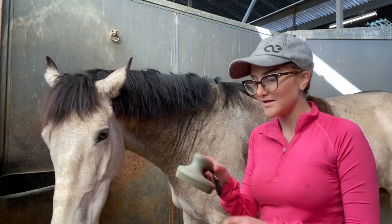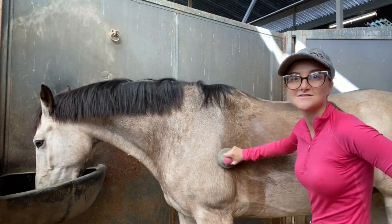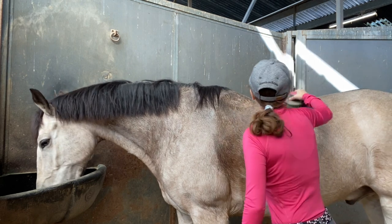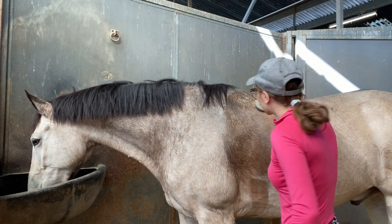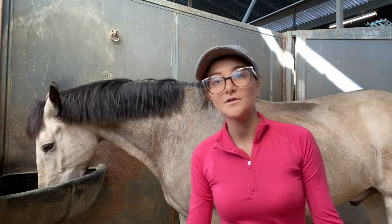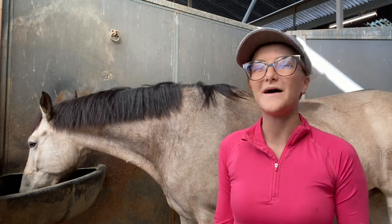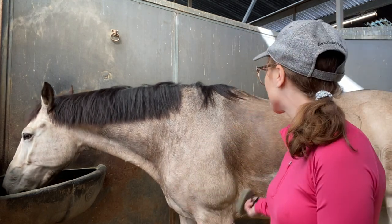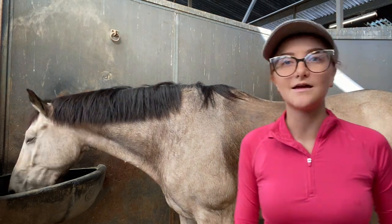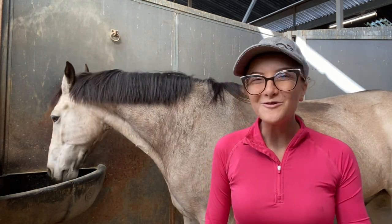This is my curry comb — it's from Oster and I got it from Dover. Going in little tight circles around the back, kind of disrupting the natural flow of the hair, giving him a good little back scratch and massage. Normally I would try to dry it out more with some alcohol spray, but I don't have any, so this is what we're going to do. It's already getting cooler so I think it'll dry in a couple of hours and be totally normal.